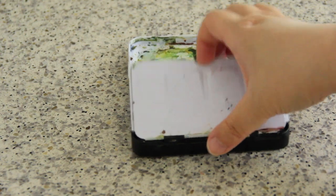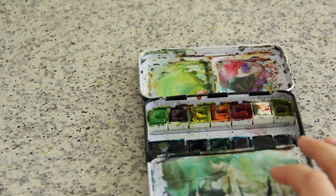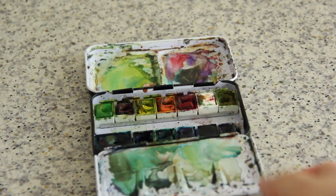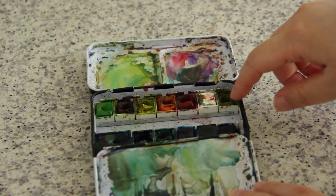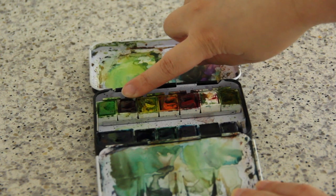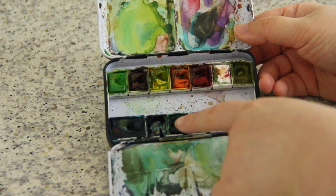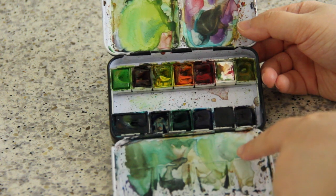The next palette is the Mungyo watercolor palette. It's metallic and a bit heavier than the plastic one. It has 12 colors, and I added one more — turquoise blue — because I use it quite often. The colors I use most often are yellow ochre for painting bread, cake, and food, orange, yellow, magenta, burnt sienna, and ultramarine blue, which is always running low because I use it for shadows, the sky, and pretty much any shadow color I need to mix.